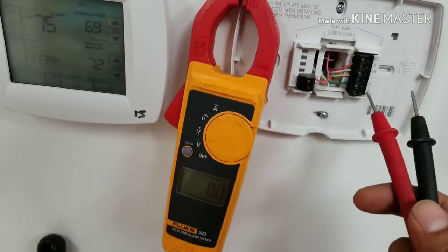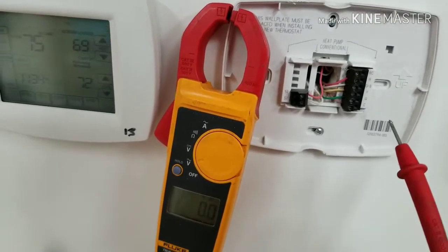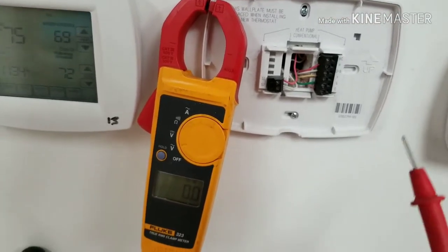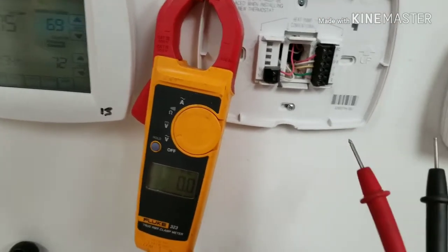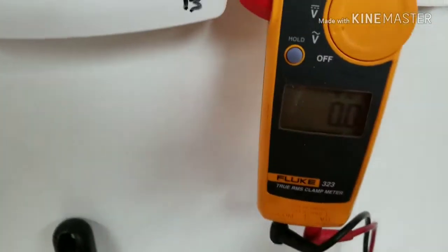Today I want to show you how you can check if your thermostat has 24 volts. Your thermostat is connected to your condenser unit outside, and mostly you get the 24 volts from the unit to the thermostat. So we always have to make sure we have the connection before we do anything.